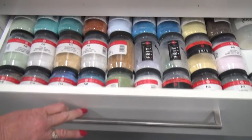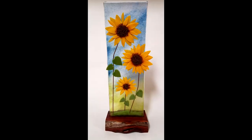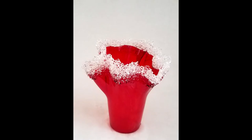Using powdered glass and small bits of broken glass called frit, I can create scenes and tell stories, or craft vessels that are functional and unique. All the color you see in my work is created from some form of glass.